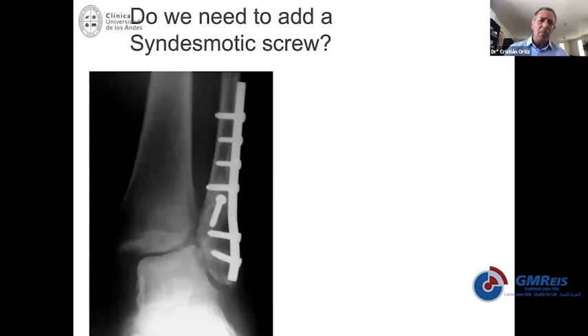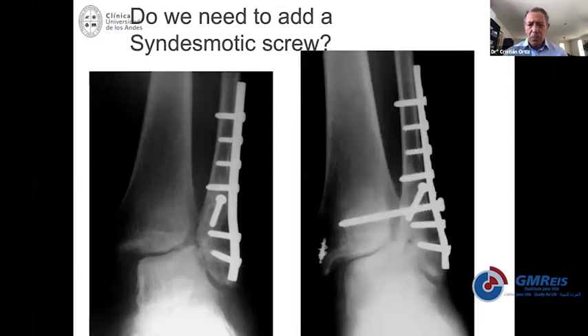Look at this other example. You may think the fibula was properly reduced and that you are missing the syndesmotic fixation and maybe something on the medial side. Then you go ahead with simple thinking, put the screw in, repair the medial side — and this is a complete disaster, because reduction was not properly done. You need to go all the way back to the lengthening and rotation of the fibula before you proceed with reduction of the syndesmosis and repair of the medial side.